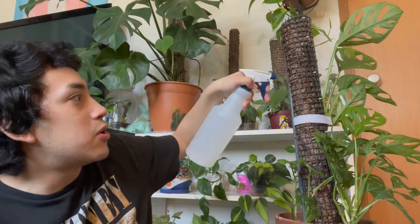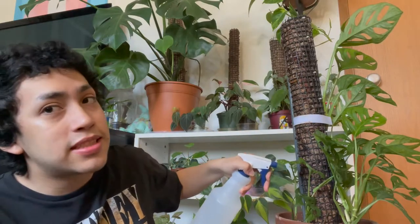The first thing you need to water your moss pole is a spray bottle. When sphagnum moss dries out it becomes really hydrophobic, so if you just pour water in it spills right out. What really helps is to spray down the top layer of the moss pole first — this makes it so the moss isn't hydrophobic anymore and can actually absorb the water you give it.